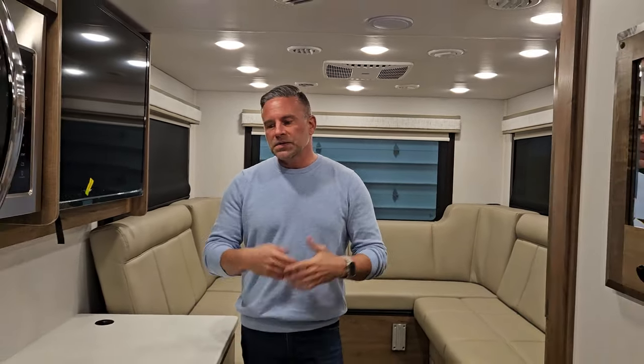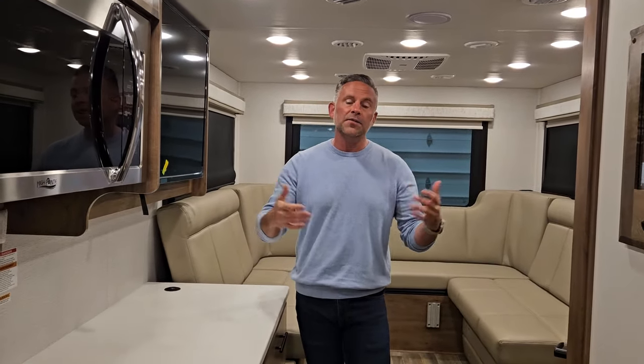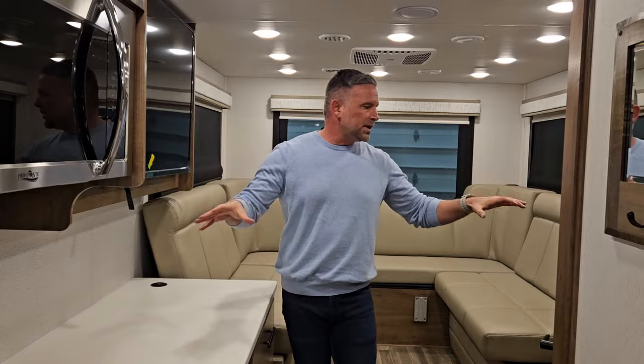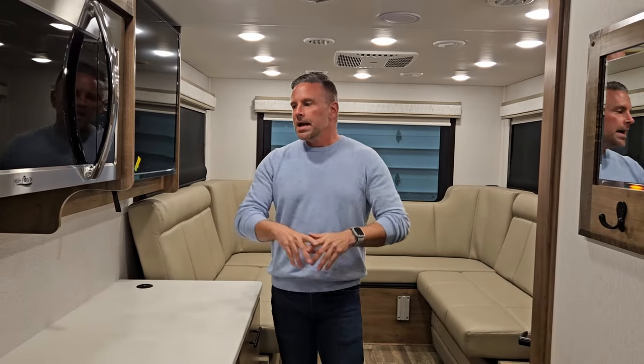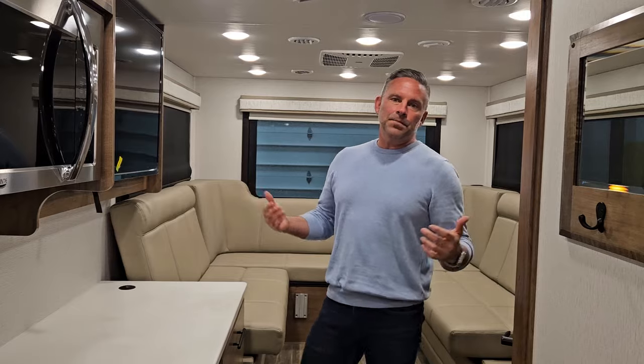This has been just an incredible unit for us. Folks have walked in — we just got back from the Tampa show. We released it at Hershey and we've sold a number of these, simply because we are the only major manufacturer in the industry building a floor plan similar to this. This has been the inside — absolutely incredible. We've fallen in love with it and we think you will too.